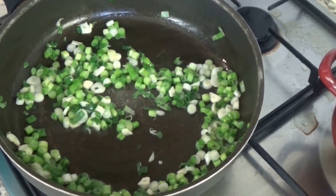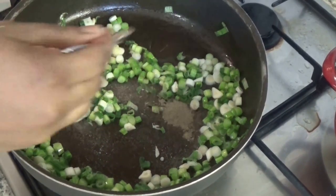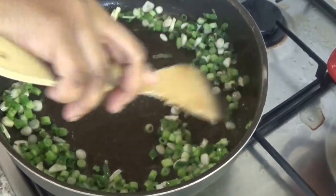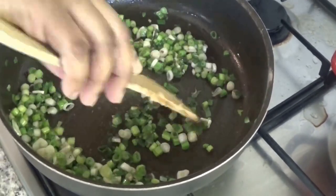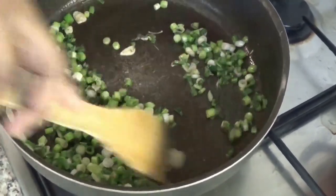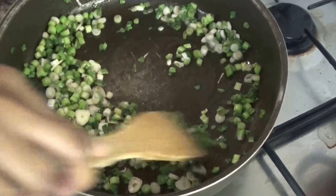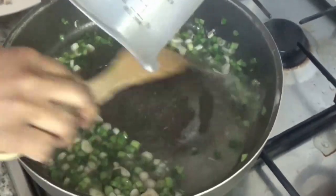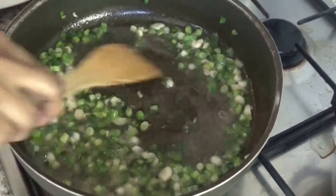At this point I will add some salt and some pepper. I will add the white wine and let it cook until the alcohol is out.